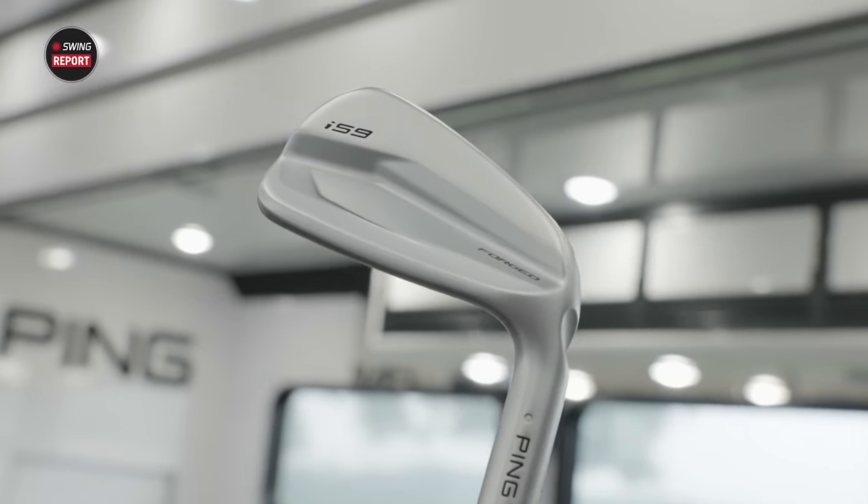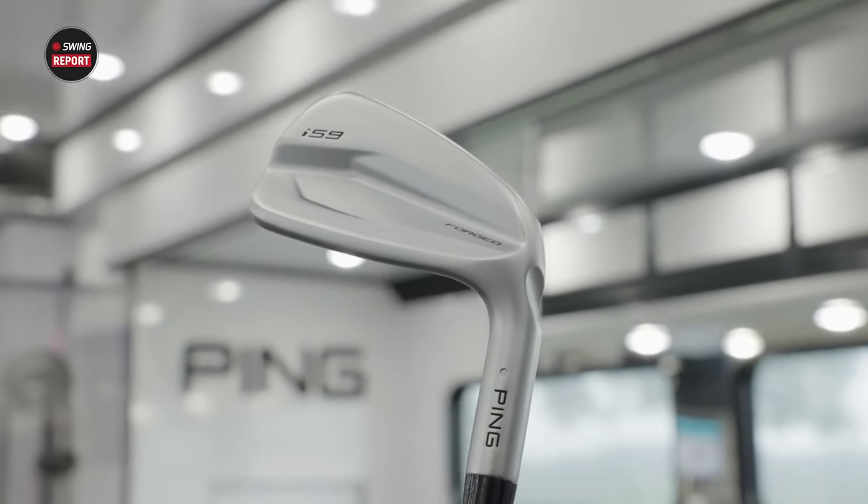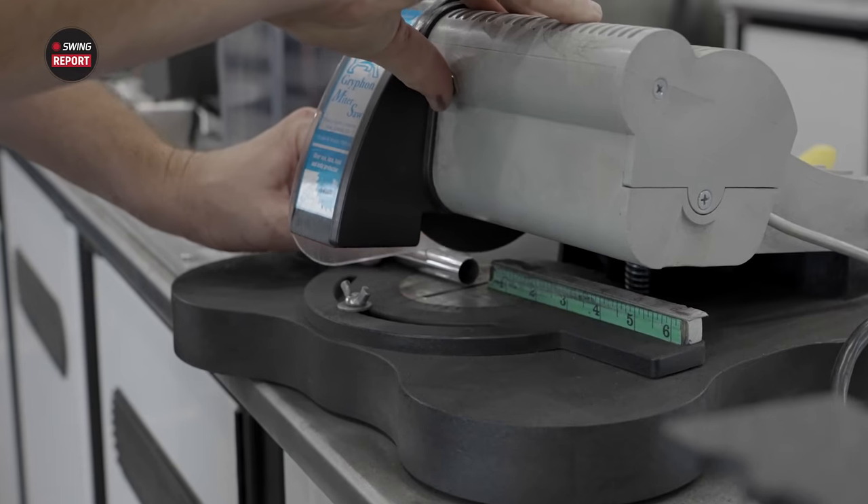Today we're in the Ping Tour van discussing some brand new irons, the beautiful I-59 irons. We're going to tell you everything you need to know about these irons.